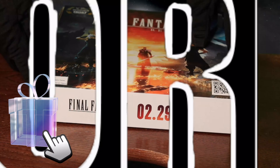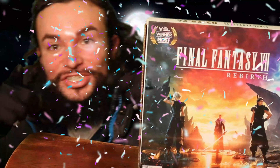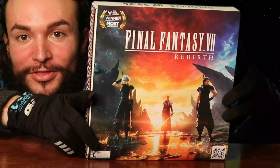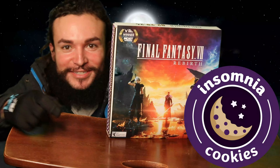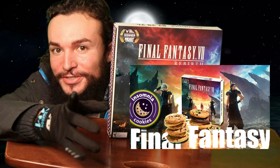This is the front of the box. I'm really excited to share with you the unboxing of the Final Fantasy 7 Rebirth box cookies from Insomnia Cookies. Let me show you the inside of the store for Insomnia Cookies.